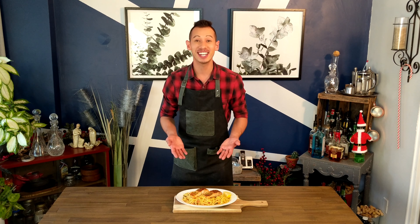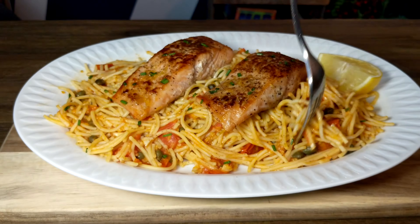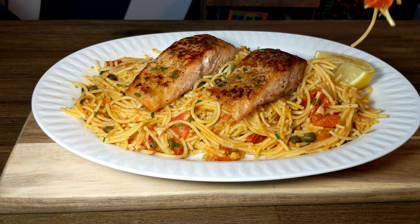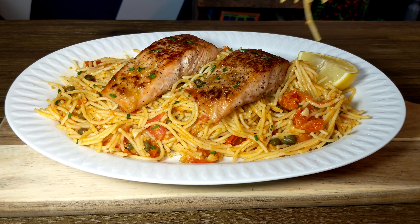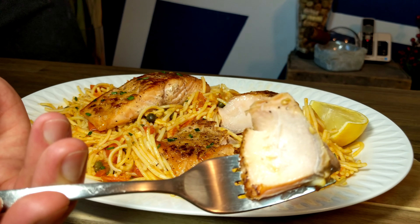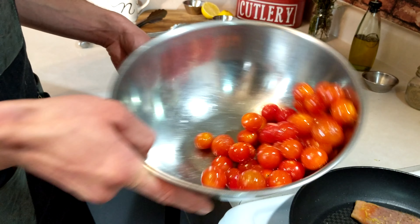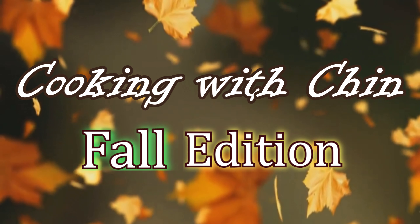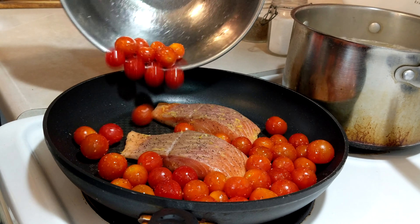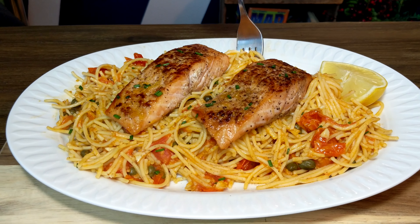Alright, here it is. I have made you a salmon with cherry tomato and caper spaghetti. It is so yummy, so delicious. The colors are amazing. It reminds me of fall so much — it's hearty without being so heavy. It literally has six ingredients. It's so easy to make. Thanks again for joining me here on another episode of Cooking with Chin, Fall Edition. I'm Nick Chin, and I really hope that your salmon with cherry tomato and caper spaghetti turns out just as amazing and delicious as this one did.